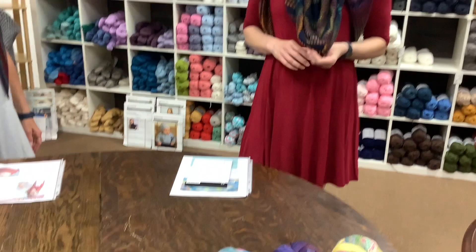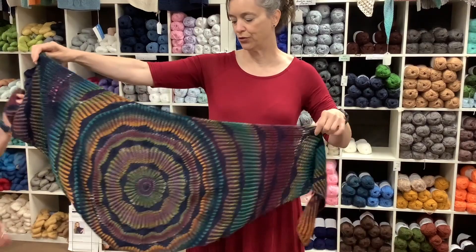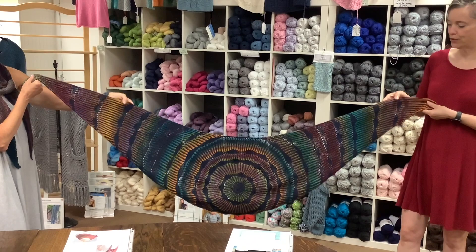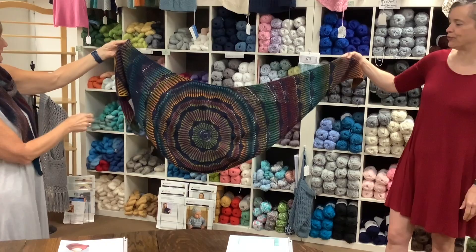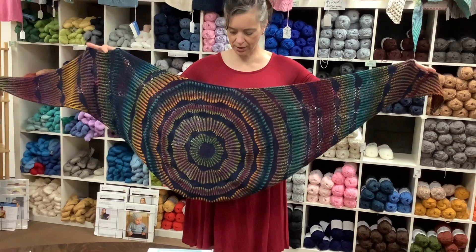Our next option is this shawl that I'm wearing. It's called Rainbow Ripples. It is definitely a harder project than the one Pam has. It is brioche and German short rows. It starts in the center, works in a circle, and then you end up working the wings back and forth. So gorgeous. I would not recommend it for your first ever brioche project, but everything is explained really well, so if you're a little adventurous, I think it would be a good option — especially between that and YouTube. This used one Zauber Ball, with a little bit left over, and about one and a half skeins of the Heritage sock yarn.